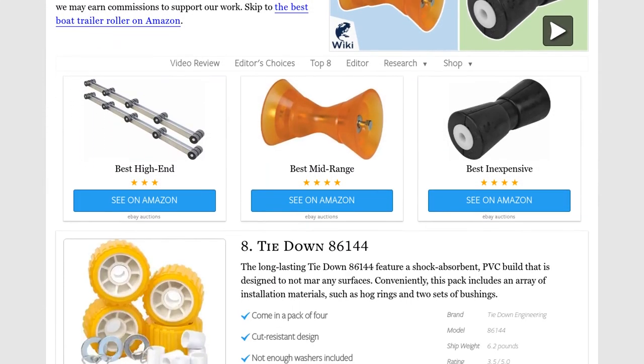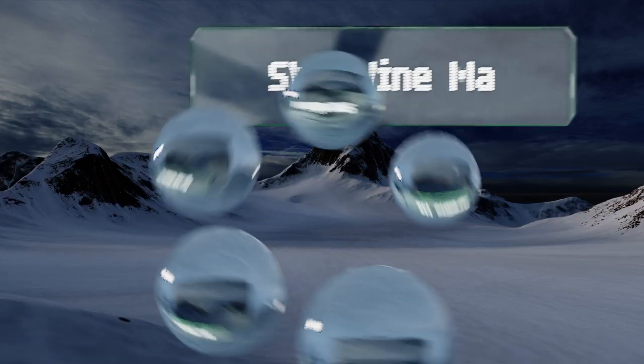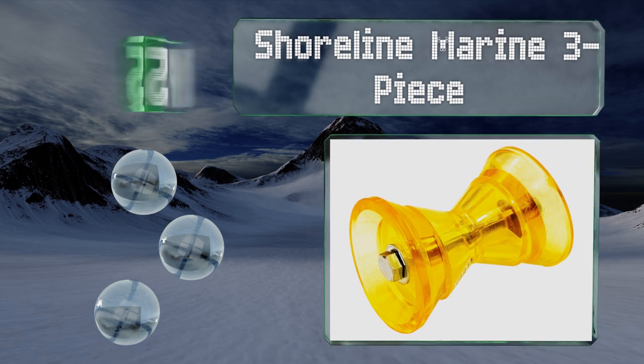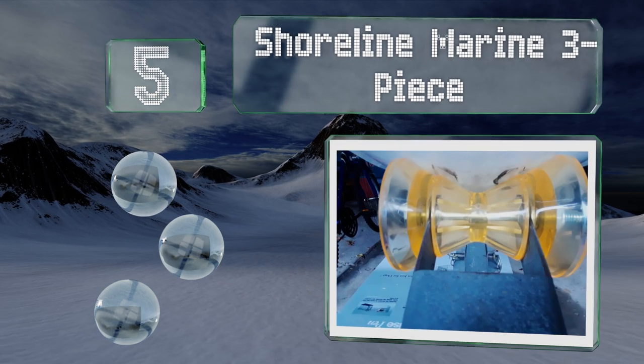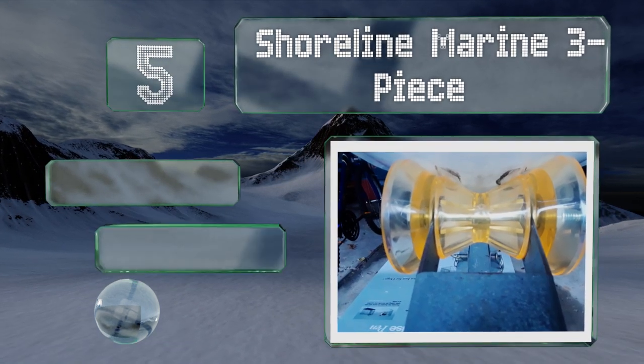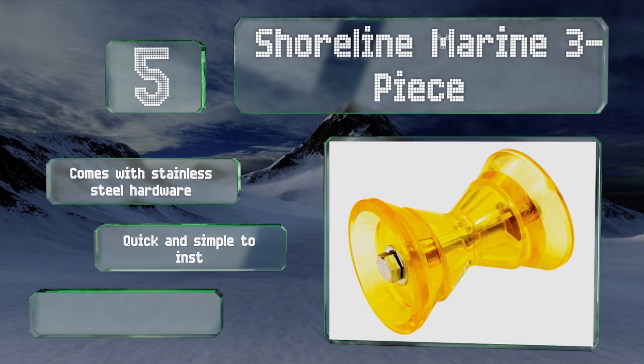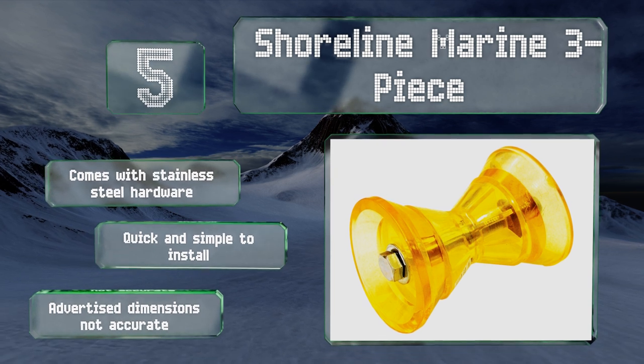At number five, the three-inch Shoreline Marine three-piece spins freely and provides an easy transition to and from the water. It's built with an inner rod for ample support along with a polymer exterior that's impervious to the effects of oil, gas, and salt. It comes with stainless steel hardware and is quick and simple to install, but note that the advertised dimensions are not accurate.